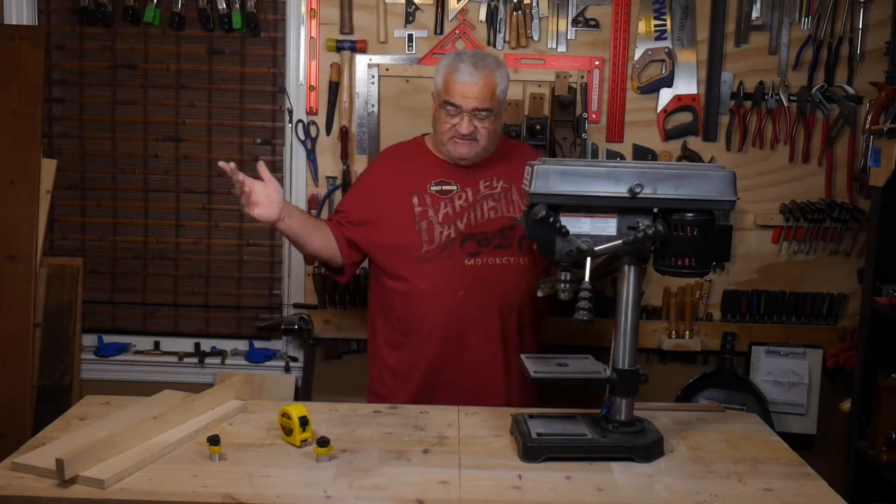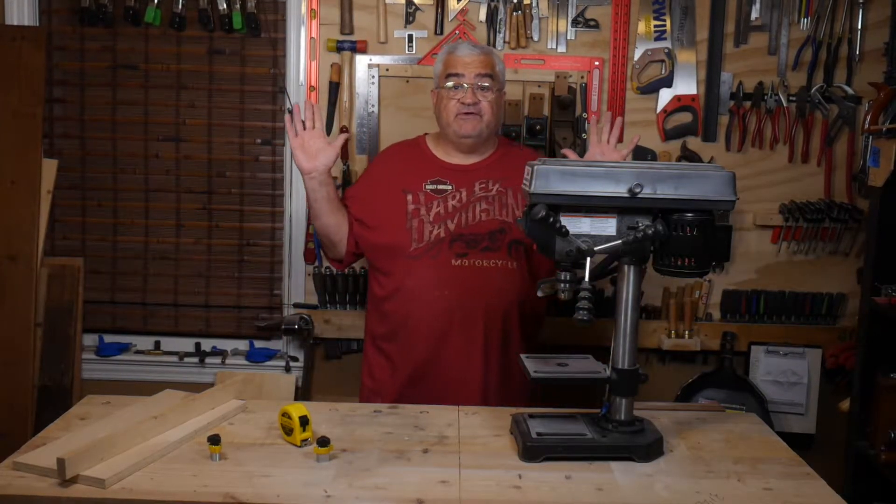Hey everybody, welcome back to the shop. Today a really quick project for you — this is going to be a start-to-finish build.